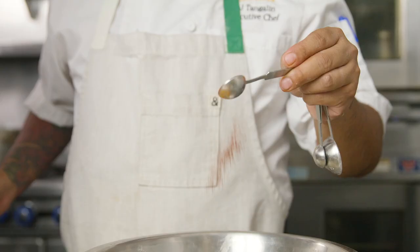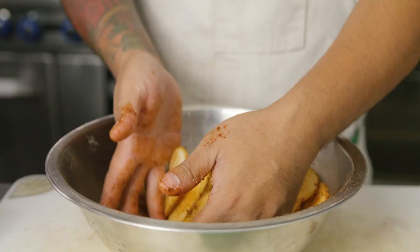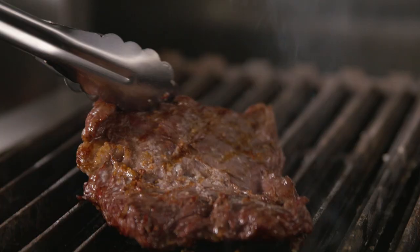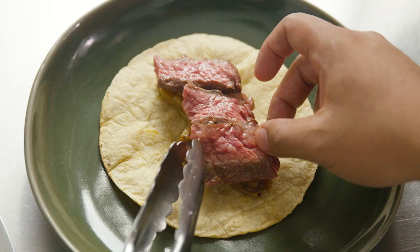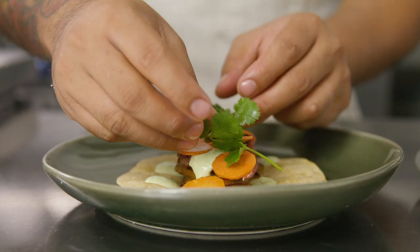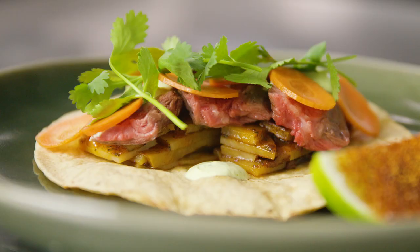This dish is steak and potato taco. We used roasted potato, sliced it thin with the mandolin, and tossed it in a variety of dehydrated peppers. We roasted the potato in the oven and served it in a corn tortilla with grilled wagyu skirt, garnished with pickled carrots, roasted bell pepper crema, and cilantro. Served with a side of chili lining.